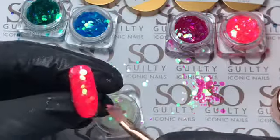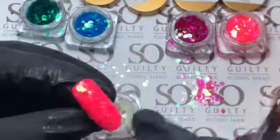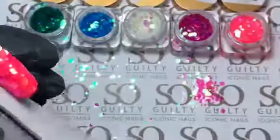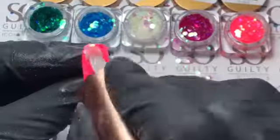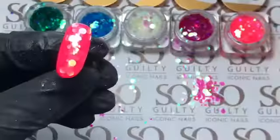Over this, you will be putting your rubber base to fill up the gaps and to make it nice and even. After that is cured, you can clean it, file it, shape it, and put another top coat over it to make it shine. This is what it looks like after it's filed and the top coat is applied.